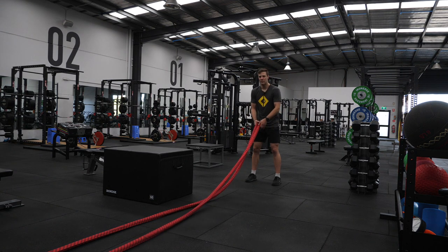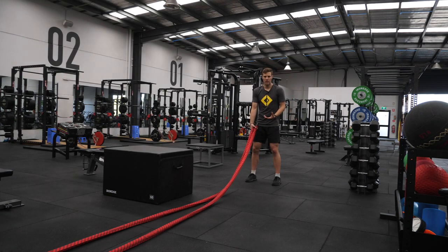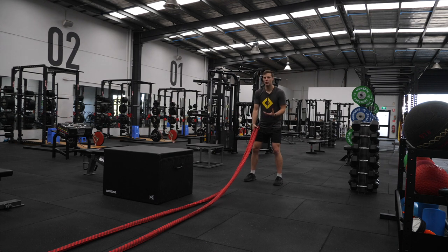One exercise that's definitely not a corrective and is one of those exercises you want to do hard and aggressively to get a good sweat on is battle ropes. Battle ropes are a great way to do your conditioning work, particularly if you've got a lower leg injury or can't get extra running in — great for general physical preparation. That doesn't mean you can just hammer them out with poor form. You still want good posture and good alignment to get the most benefit with the least risk.